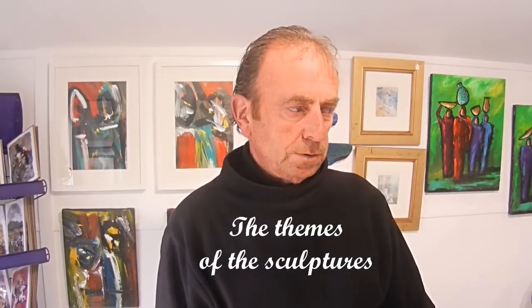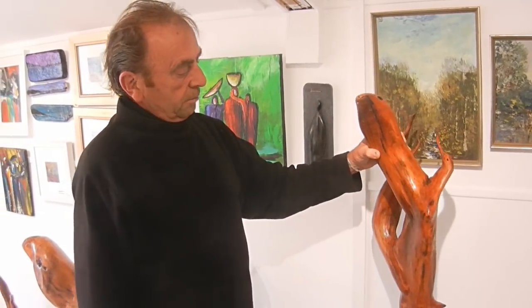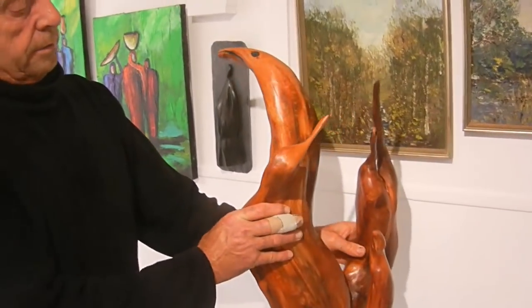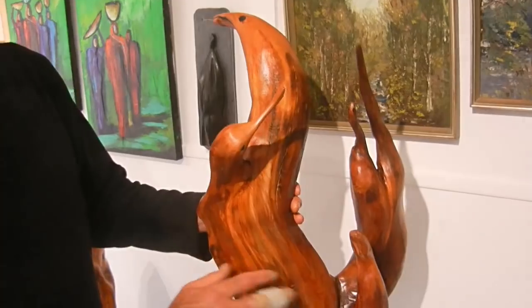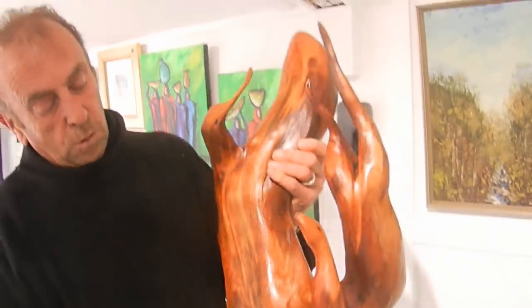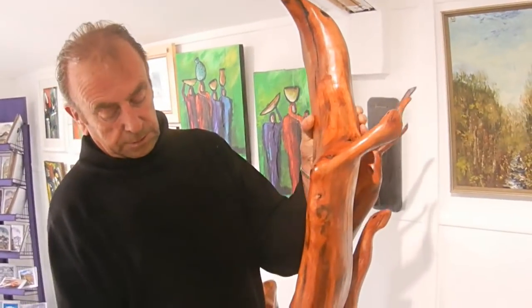The themes that run through my sculptures would be mystical Ireland, old stories, or children's fairy stories. Some of the pieces I have done are based on the Children of Blair. This piece is basically on that — that's supposed to be Blair, this is the three daughters, and this is the son. All of this is bog oak, put together in two pieces.